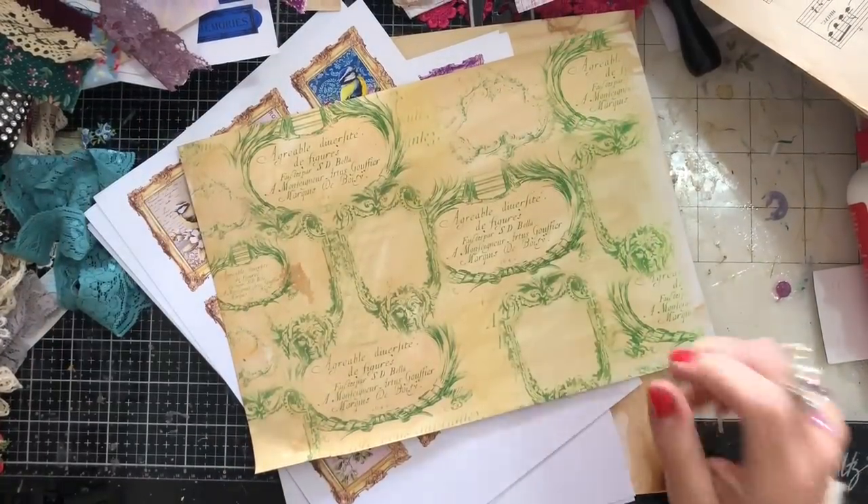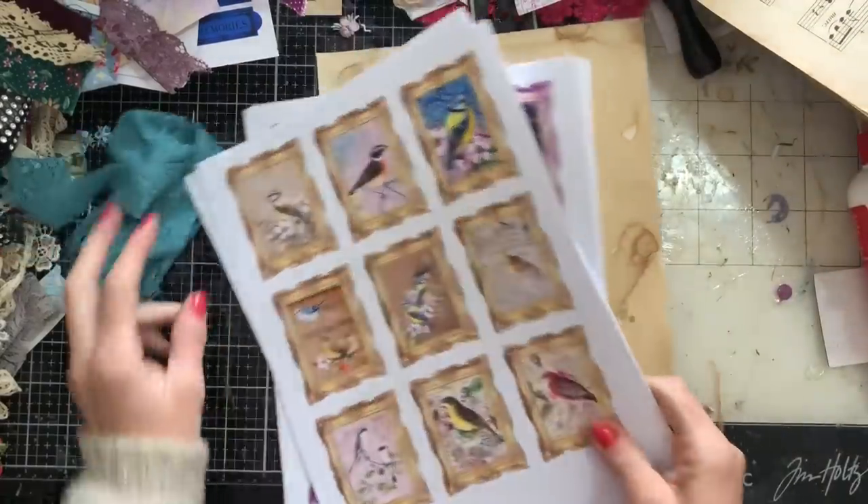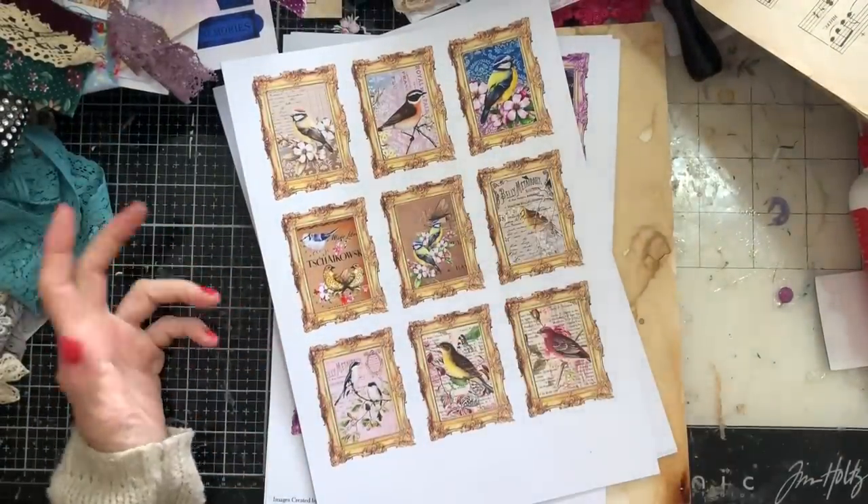Hi guys, this is Tina from Shabby Dabby Doo Jar. Welcome back to my channel. I'm here to do a little video on what I would deem the importance of toppers for your junk journals.